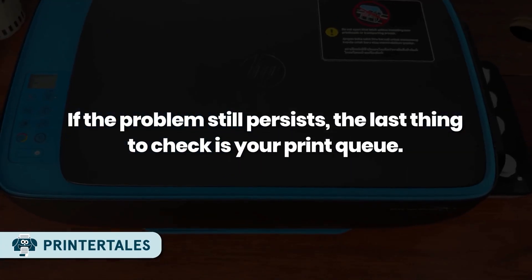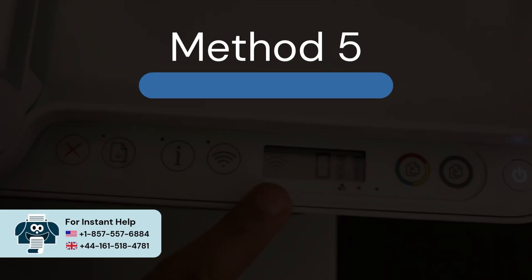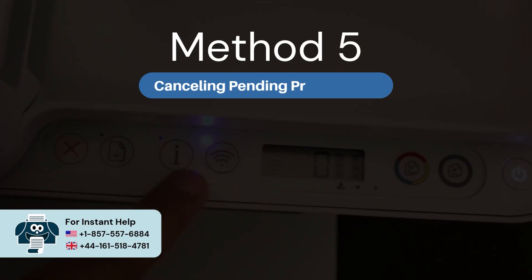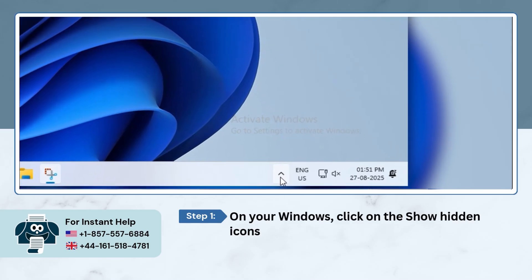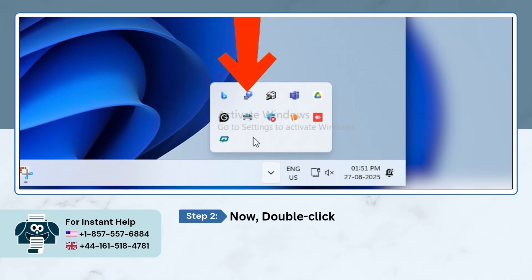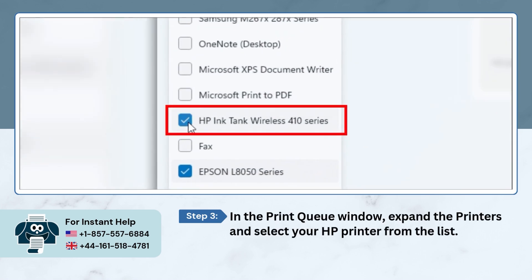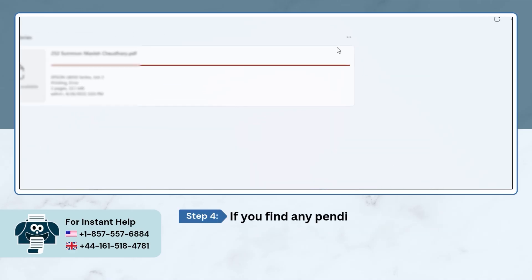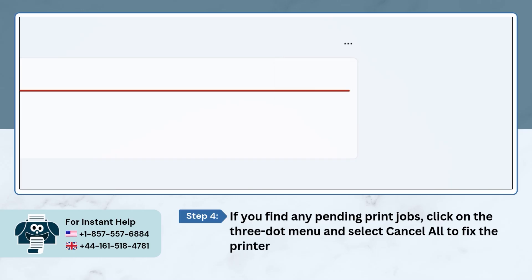If the problem still persists, the last thing to check is your print queue. Method 5: Canceling Pending Printer Jobs. On your Windows, click on the 'Show hidden icons' arrow in the taskbar's notification area at the bottom right corner. Now double-click on the printer icon. In the printer queue window, expand the Printers and select your HP printer from the list. If you find any pending print jobs, click on the three-dot menu and select 'Cancel All' to fix the printer not printing issue.